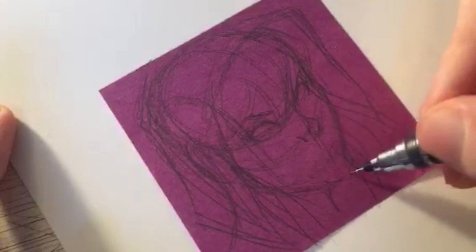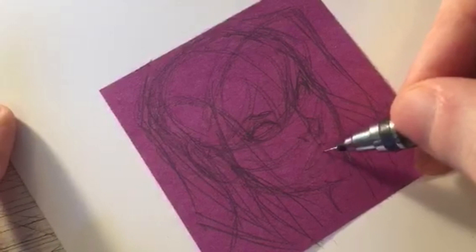I'm not using any reference material on this one. I've drawn Spider-Gwen so many times now that I feel pretty confident in the details - I know how her costume works and looks.